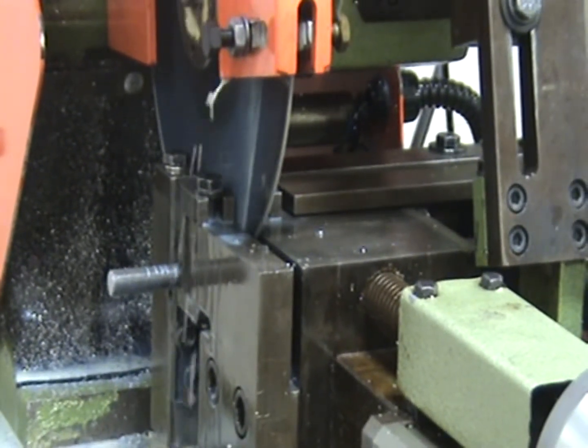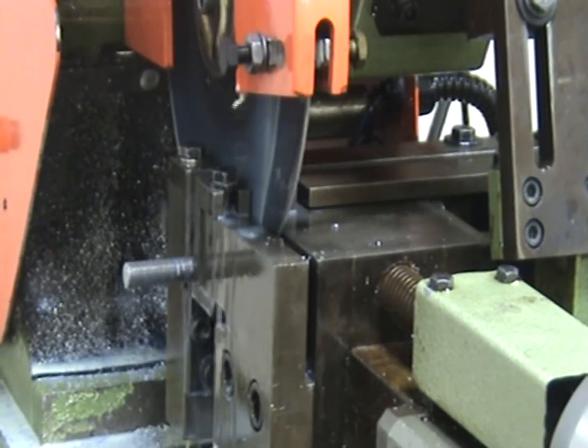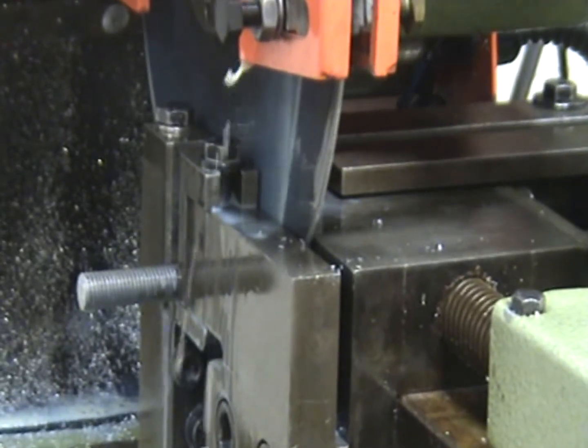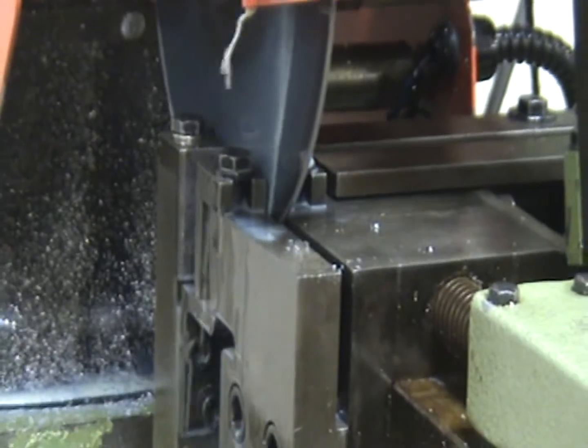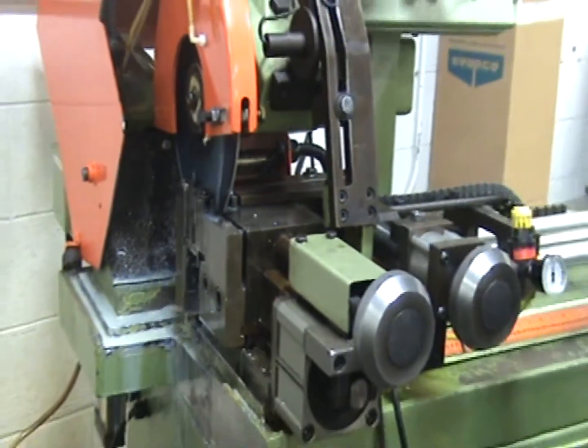That's your trim and your test piece. Now measure this piece — if it needs any adjustments, make them on your fine adjustment, then go into automatic mode.